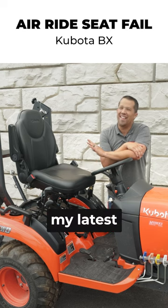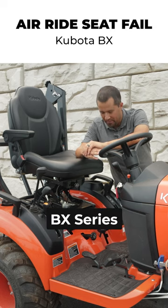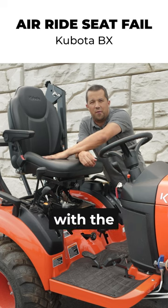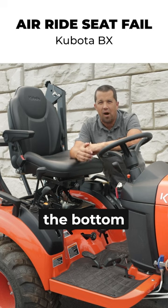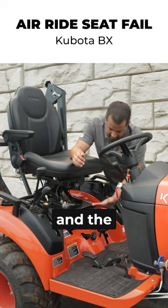Neil from Essex here today to show you my latest failure. This is the prototype of my upgraded BX Series seat. I wanted to maintain compatibility with the existing seat and only add some extra components down here in the bottom, in order to add an air ride undercarriage between the seat and the tractor.